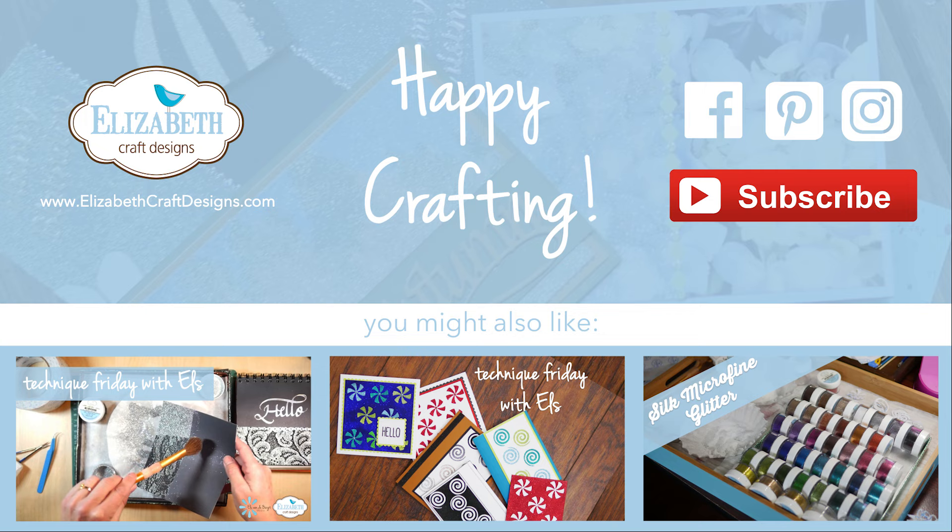We use the diamond silk microfine glitter a lot for our coloring with the Copic markers in combination with the peel-off sticker. For this technique it really doesn't matter if you use the warm or the cool diamond.